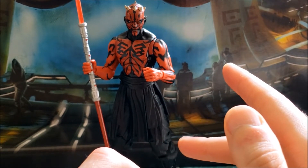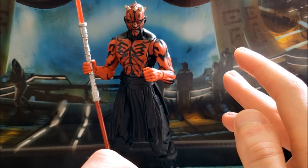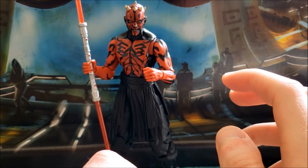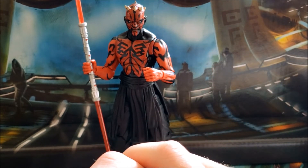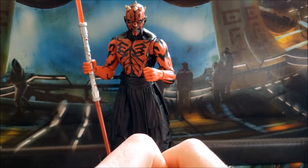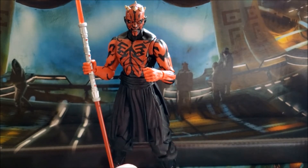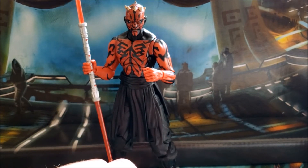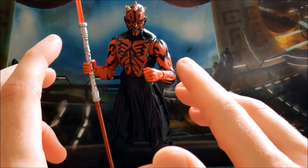This Maul is definitely the highlight of the group. There was also a Luke, a Jackson, and I believe a fourth figure. This one's definitely the standout. I would absolutely recommend this figure — if you had to choose between this Maul or the original, definitely go with this one.